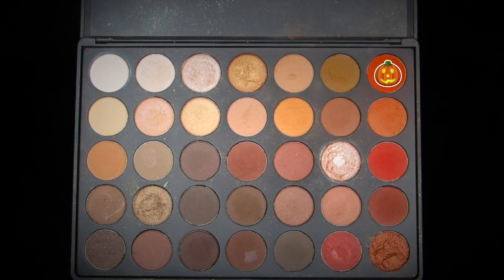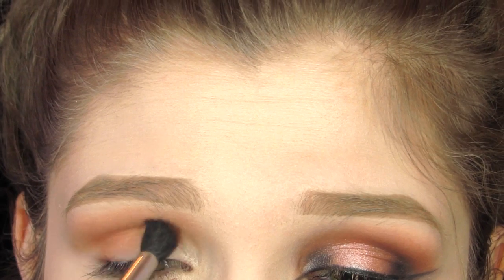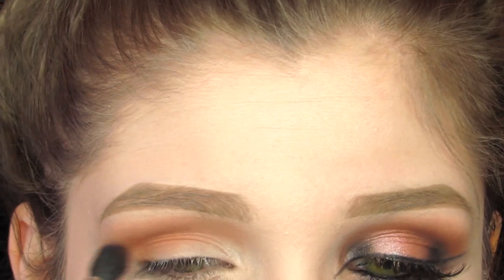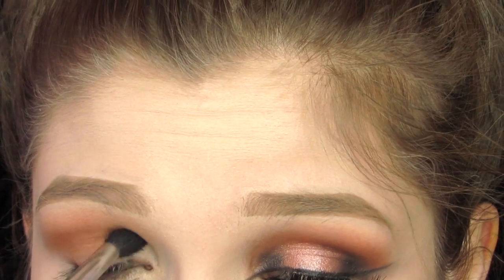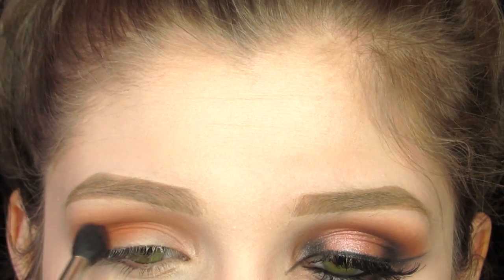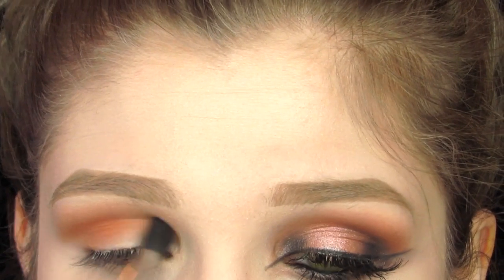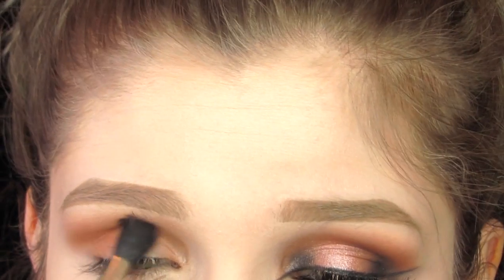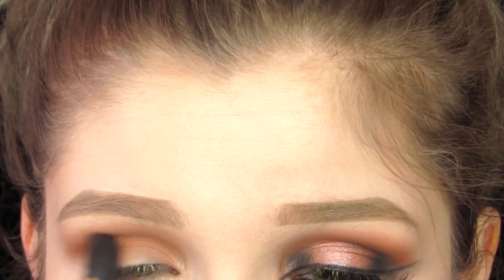Going back into that palette, I'm taking this even darker orange shade and putting this directly into my crease with a pencil brush. Once I have that color into my crease, I like to make sure it's really blended out, so I go back into my fluffy brush and further blend it.